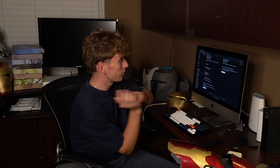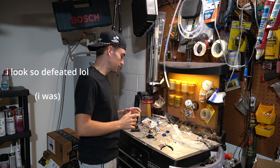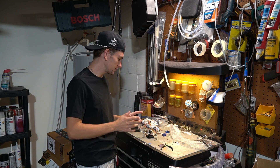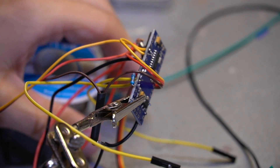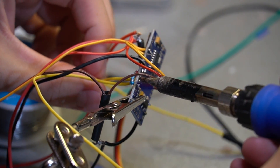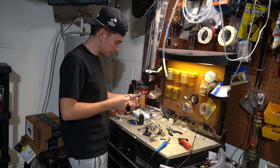Huge shoutout to Keychron — thank you so much for sending me your Q3 HE keyboard. We're going to throw the code in, ask ChatGPT to modify it, and see if it works. But first we have to rewire it — we're going to unwire our sensors and add a limit switch. ChatGPT actually told me what to desolder and what to wire it to. We officially got it all wired — let's throw our code on there and see what happens.